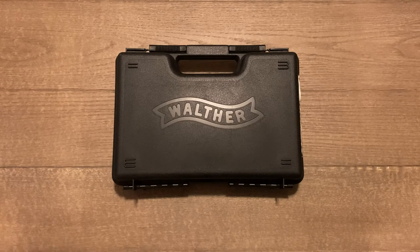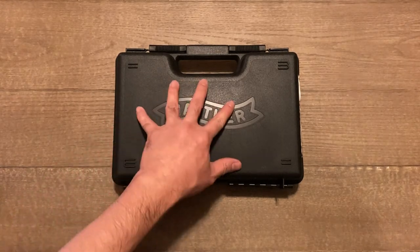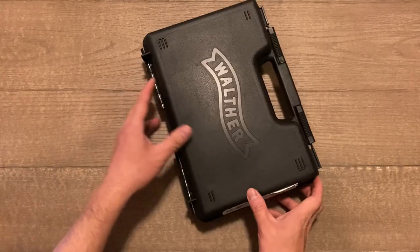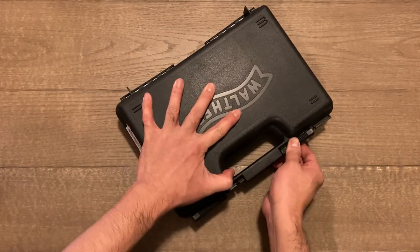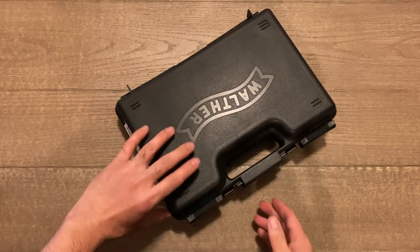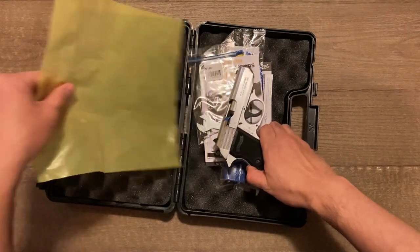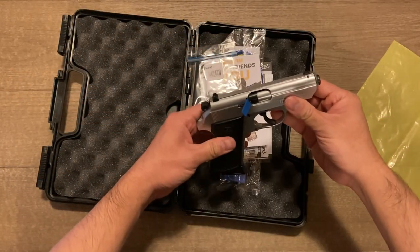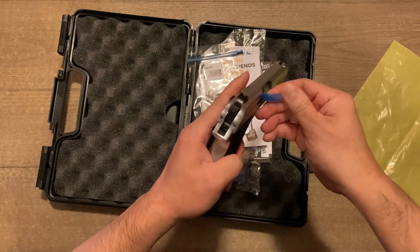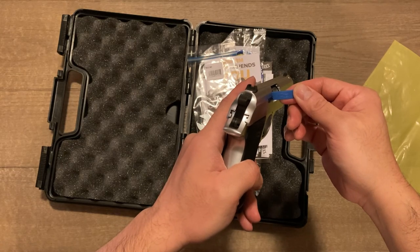Let's get into it and open this up. The PPKS comes in this plastic hard clamshell case. Go ahead and slide it open. Once we remove the plastic, you've got your firearm, and it's got a barrel plug made out of plastic that says Walther on it.